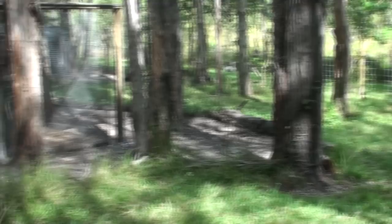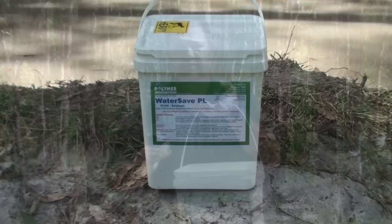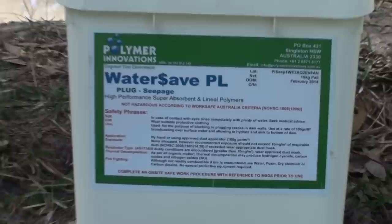Thousands of dollars of materials and I just wasn't prepared to pay that. So I was looking for a cheaper and easier solution and I came across this powdered gel stuff that was on sale on the internet. Here it is here — it comes in a 10 kilogram bucket, but you can get them in 5 and 2.5 kilograms and larger, and it's called WaterSave.